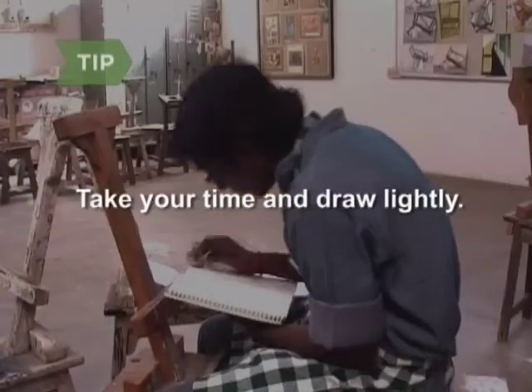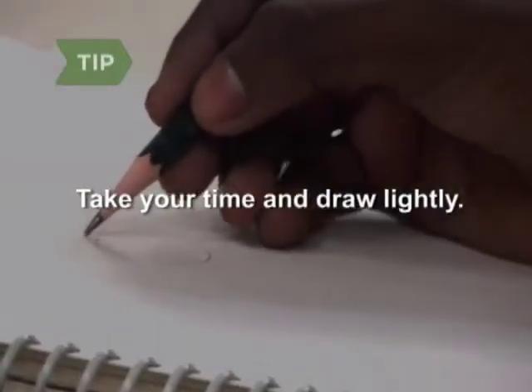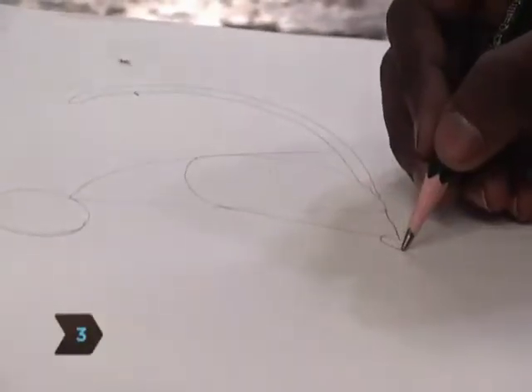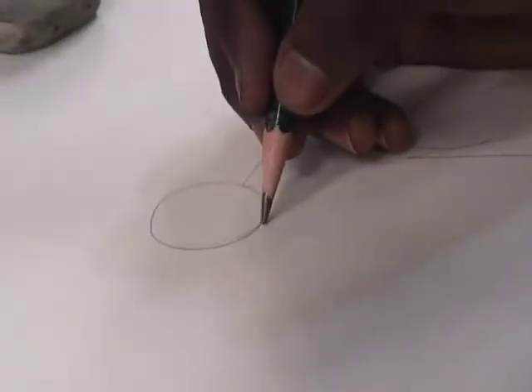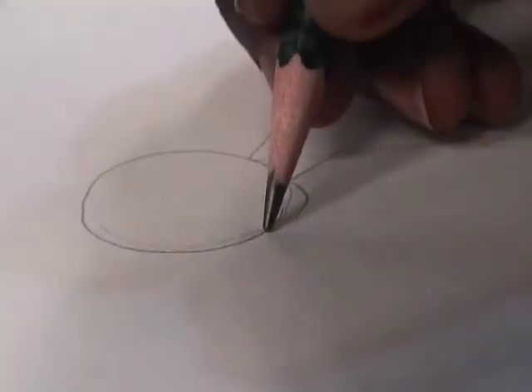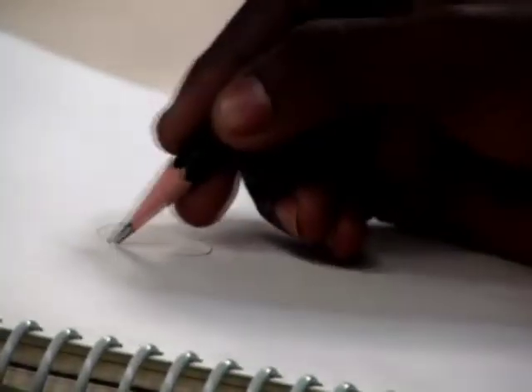Take your time sketching the basic shapes and draw lightly. Step 3. Add small, horizontal oval shapes to the end of each leg for paws. Connect the head to the body with short lines. Draw a curved line beneath the head and connect it to the face with a short, straight line to create the muzzle.